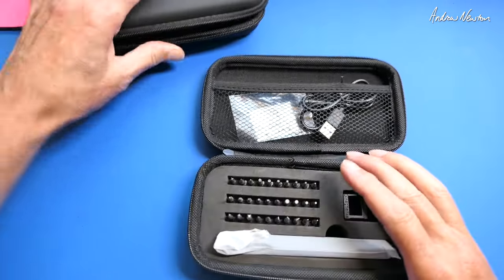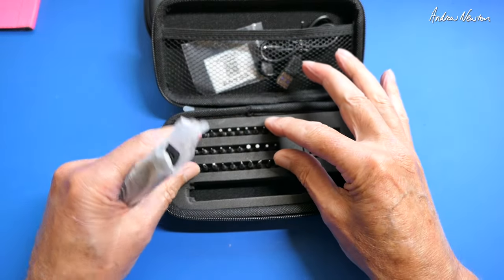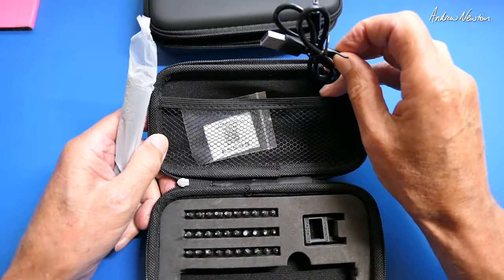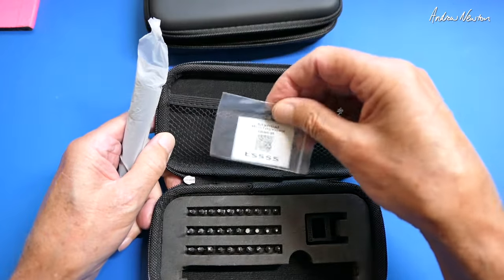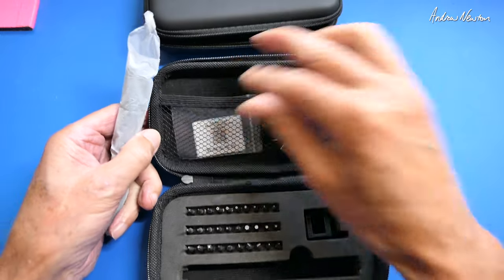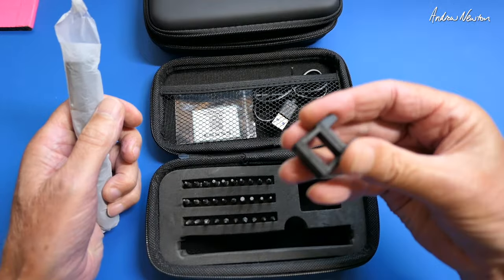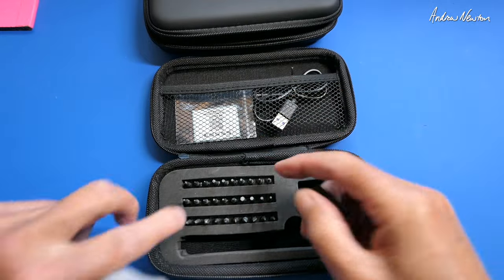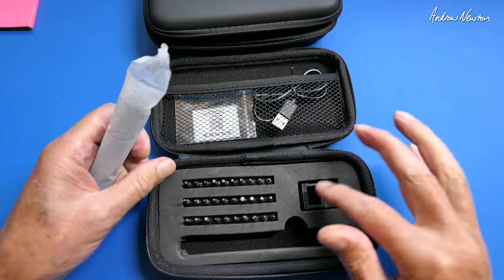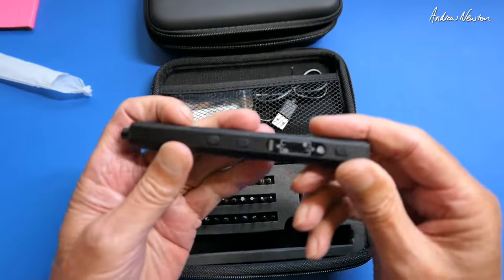First off we'll have a look at the ES555. So this is the kit — we get a set of 30 screwdriver bits, we also get a charging and firmware update cable. We get a QR code which is supposed to go to the manual but it's an obsolete link, so I don't actually have access to a manual at this stage. And we get this little gadget which says magnetise and demagnetise, to add or subtract magnetism to the bits.